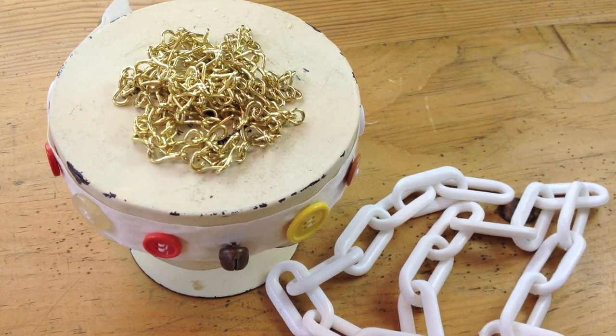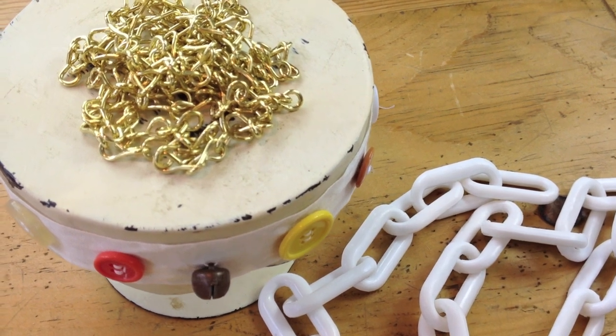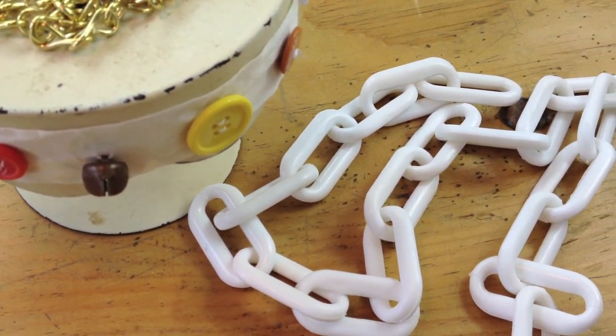What you'll need for this project is a chain from the hardware store. This is a metal chain, and then this one is just a plastic chain.